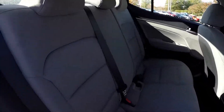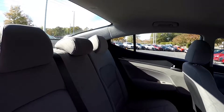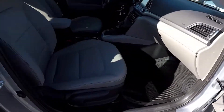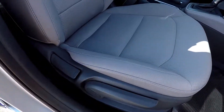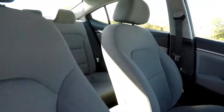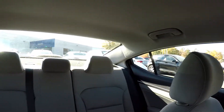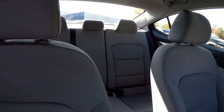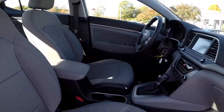Taking one more look at the back seat now from the passenger side. We're going to wrap up in the front passenger seat. Multiple adjustments here for the front seat passenger. One more look over the seating surface. And that's going to wrap up your 2017 Hyundai Elantra.